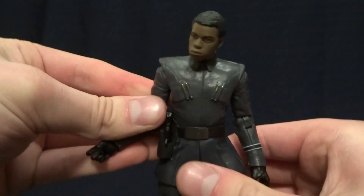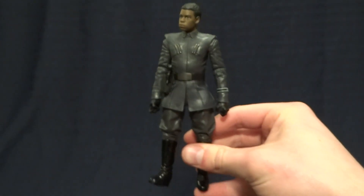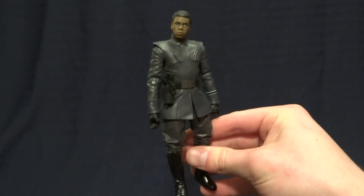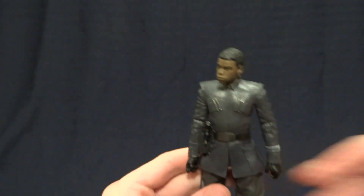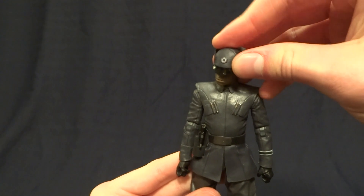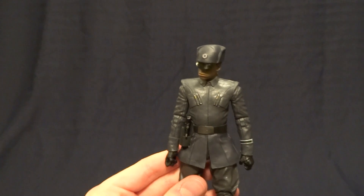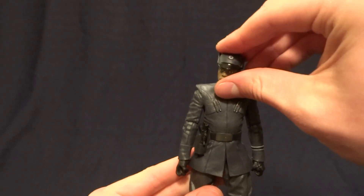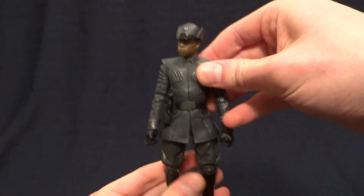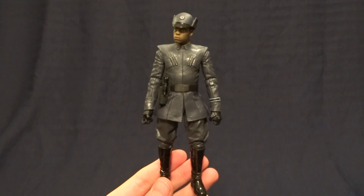As far as this outfit for Finn, I don't think it's the most important, but it does have an advantage in that this can be Finn as well as a background First Order officer — you just pull the hat down a little further and you've got background characters for a diorama or whatever. So definitely a figure that I recommend. If you have any comments or questions, please leave them down in the comment section — I'll see you later.